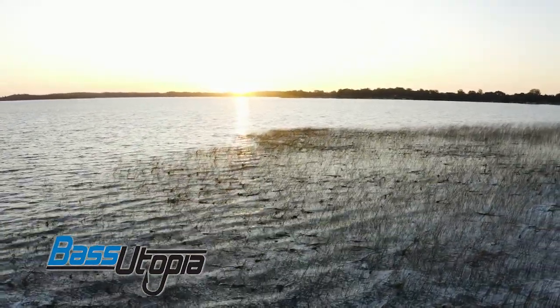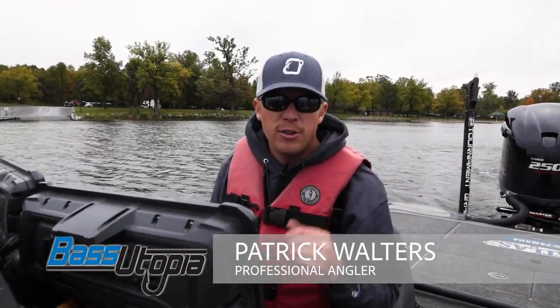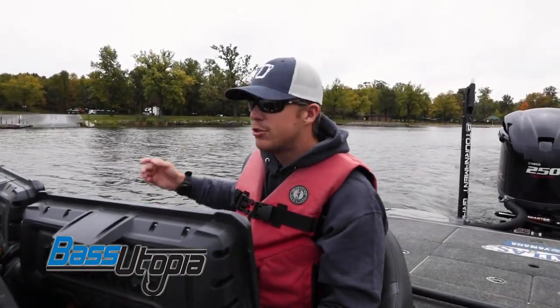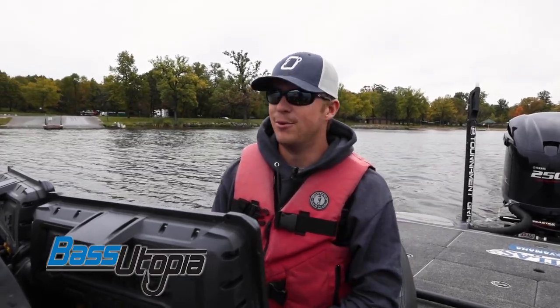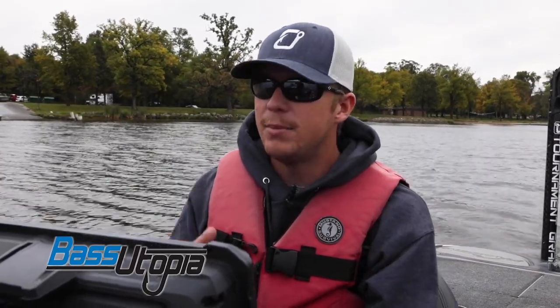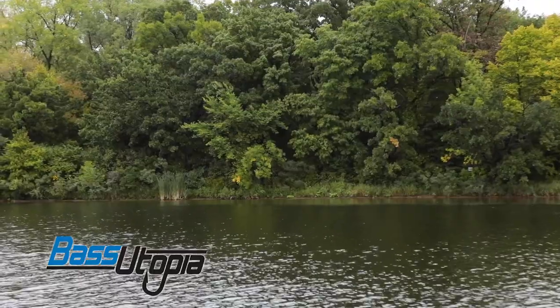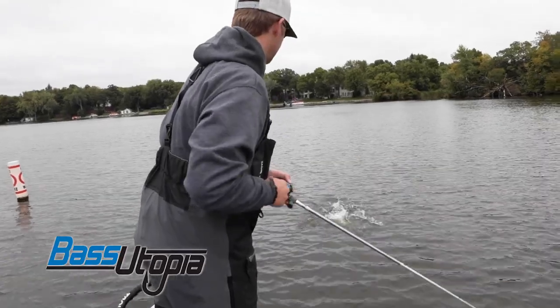Alright guys, fall is in the air. You can see the lake's almost turning over a little bit. The water's changing color, the thermocline setting up. If you look at the trees, the leaves are finally changing colors — it's that time of year, football season. And so my favorite thing to do right now is to crank — medium depth cranking, shallow cranking. And one of my favorite things to do is really fish grass, submerged grass whether it's milfoil or coontail.